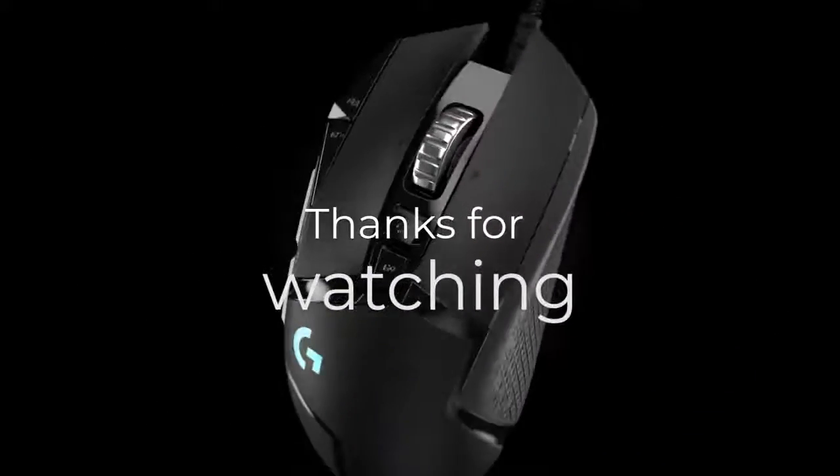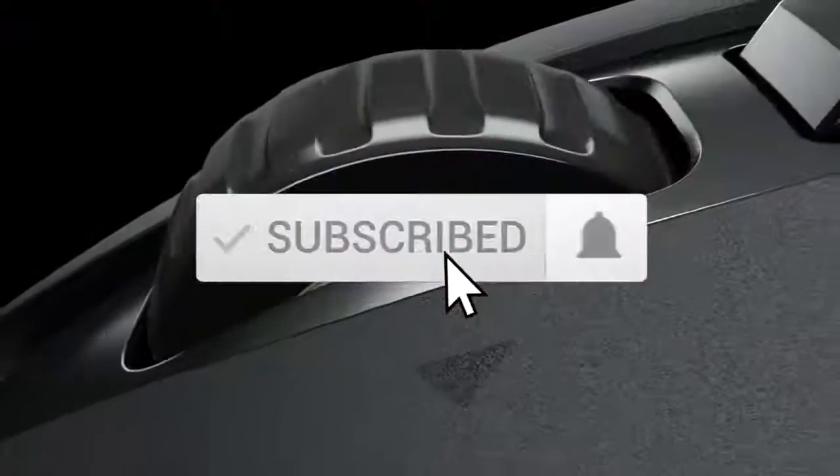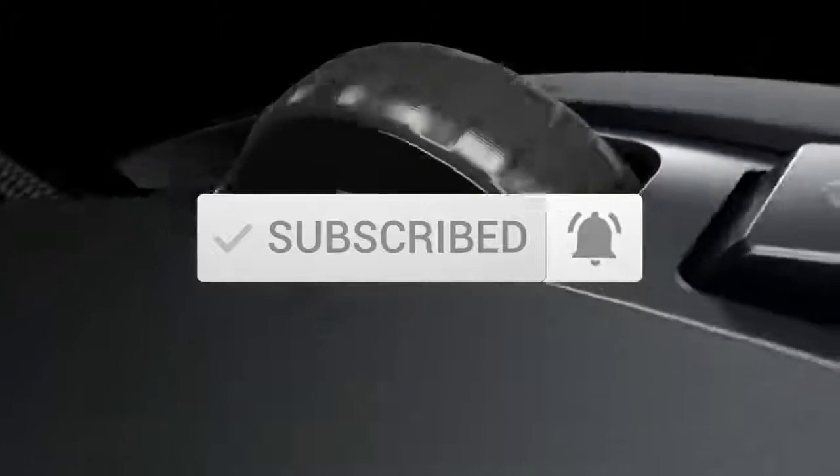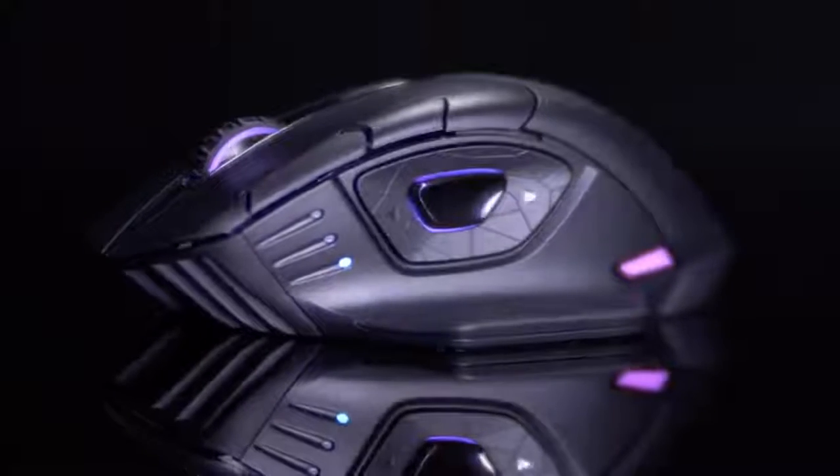Thanks for watching the video, we hope you found it useful. Be sure to leave a like and subscribe to the channel to get more videos like this in the future. If you do have any questions related to these products, you can leave a comment below and we'll get back to you. Catch you soon.